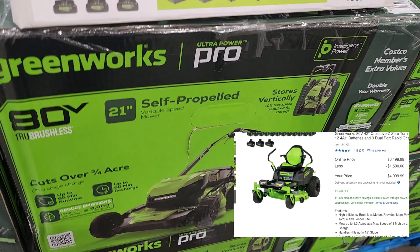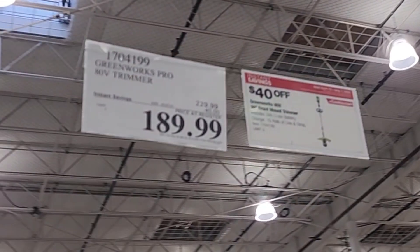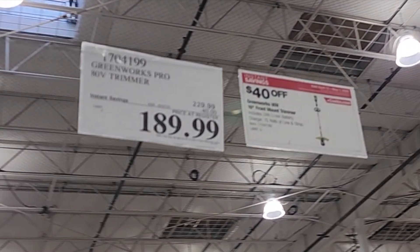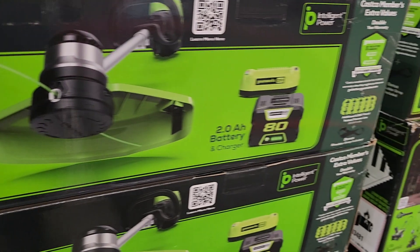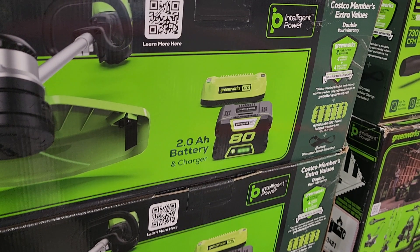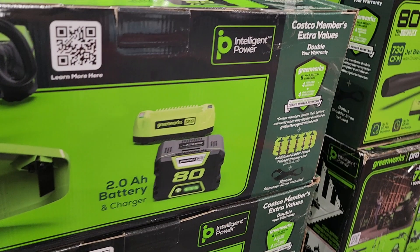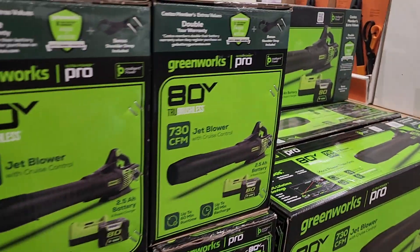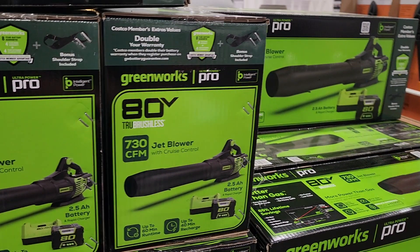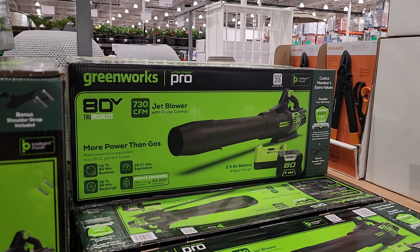They do have a discount on it and you can purchase that online. You got $189 for the string trimmer — that is the kit, $40 off. This is a 16-inch pro string trimmer, 80 volts. It does have a two amp-hour battery. Costco members get even more warranty than standard — double the warranty — so keep that in mind when buying tools like this.